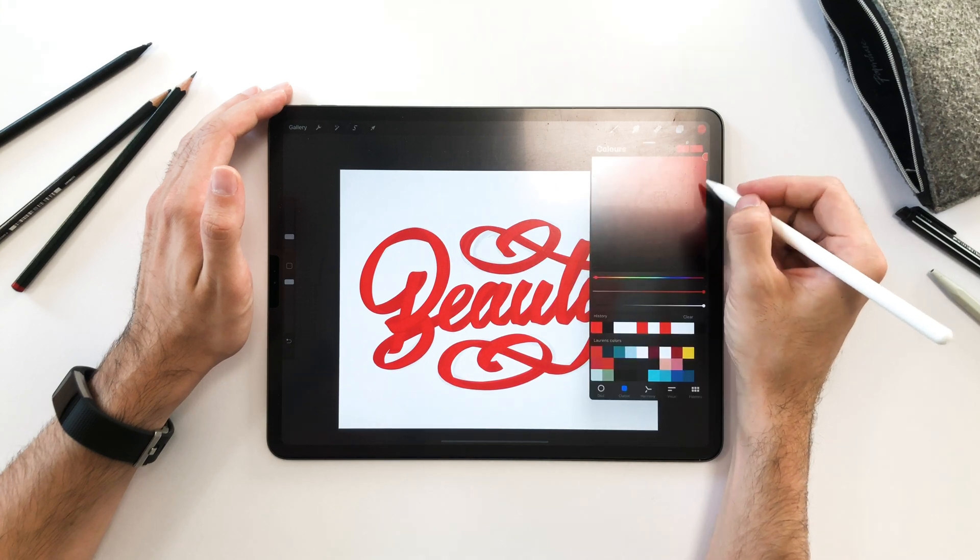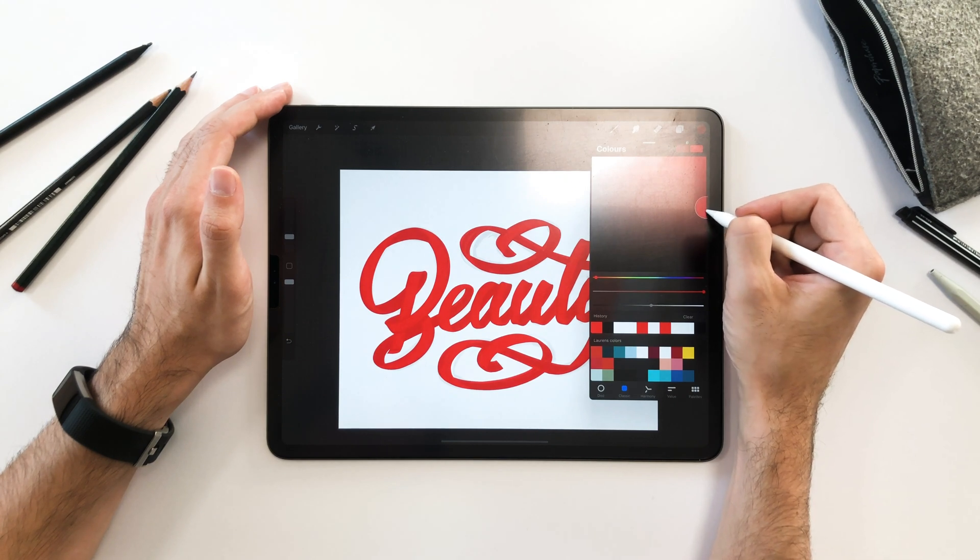To color in the back side of the ribbon, I'm using the same red but dropping the lightness from 100% to 50%.